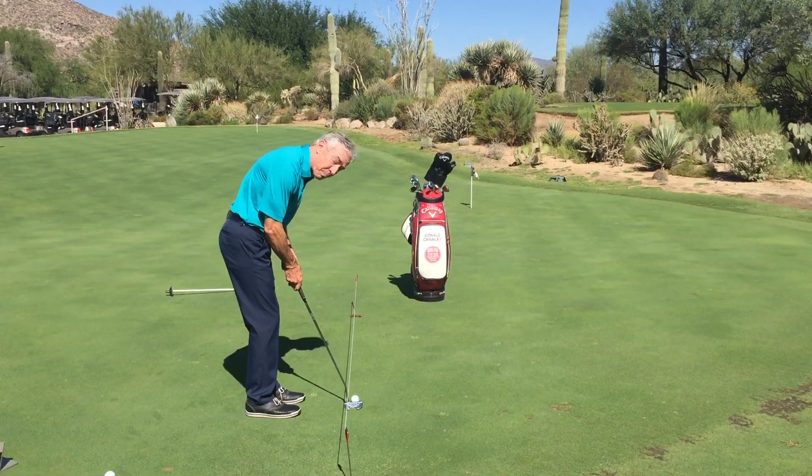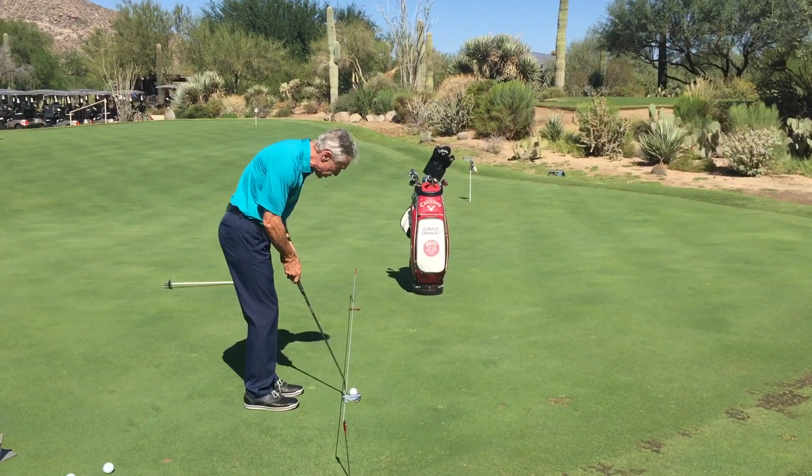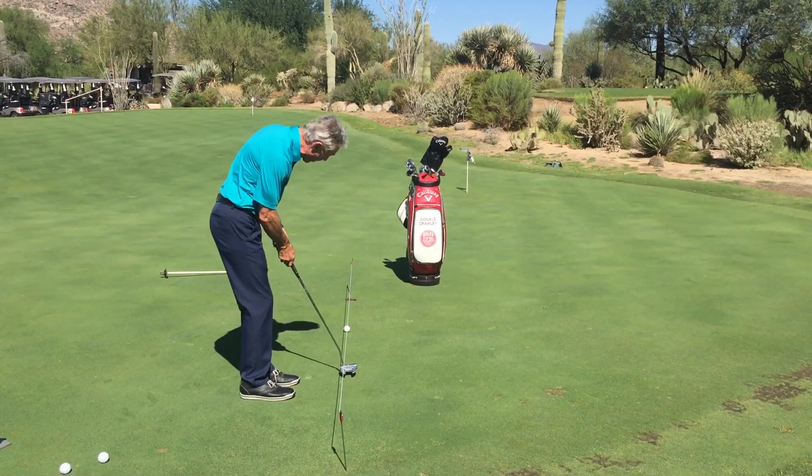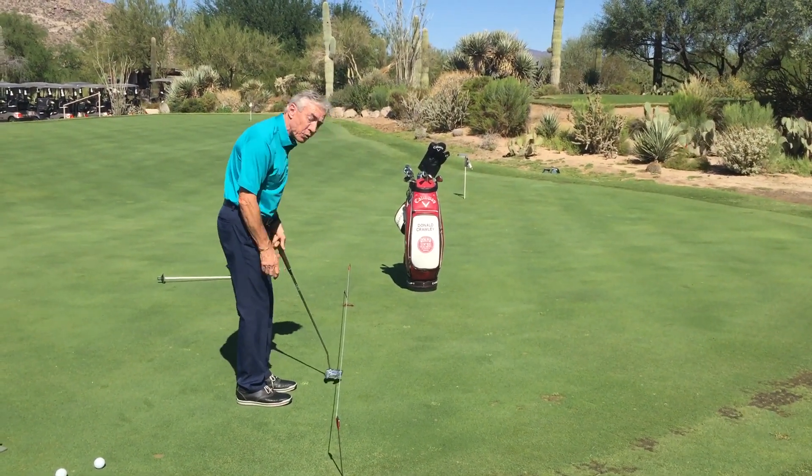Square means the face is perpendicular to your target line, so I increase my chances of swinging the putter with the face square through impact for that ball to roll straight.